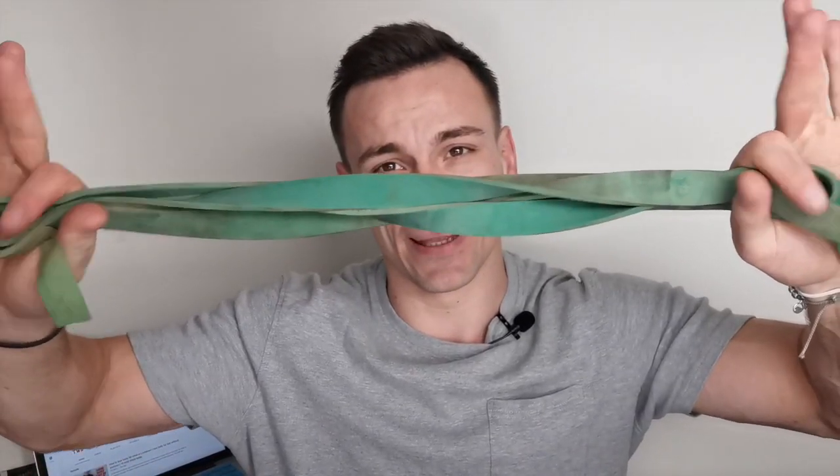So if you haven't guessed it yet, the equipment I'm talking about is these bad boys — resistance bands.